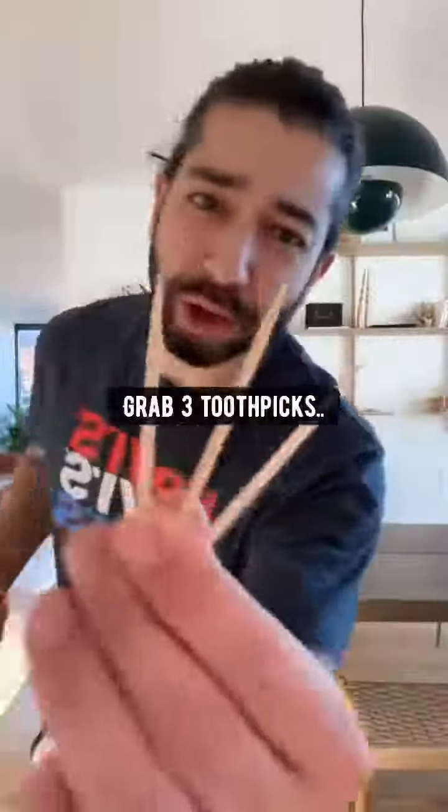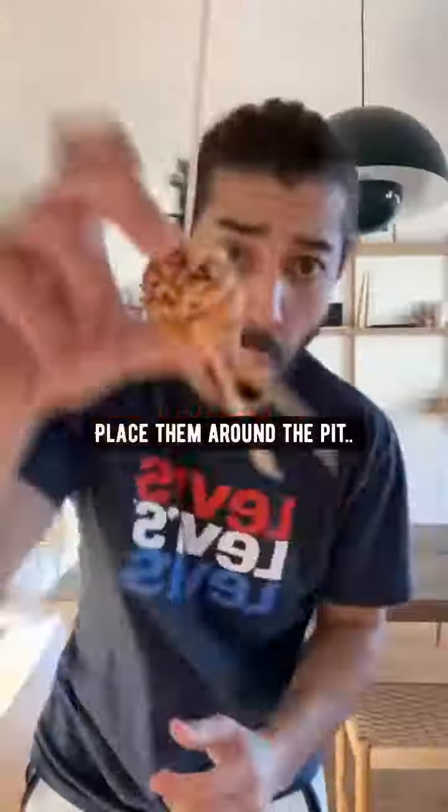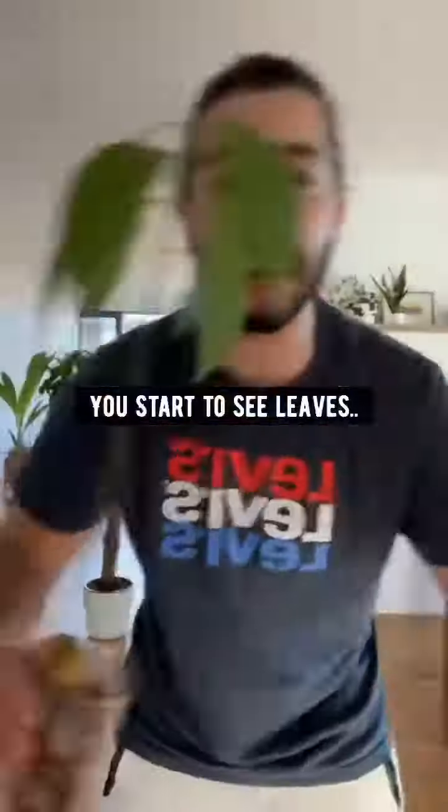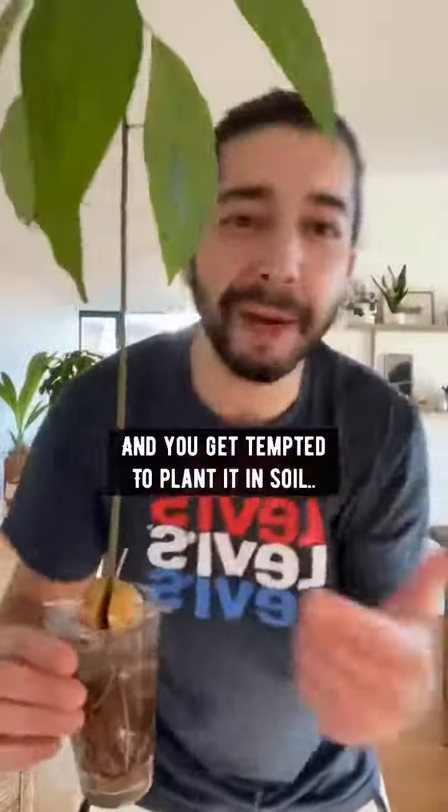The next thing you want to do is grab three toothpicks and place them around the pit, then place it over a cup of water. What's going to happen is that the roots are going to continue growing like this one, and then you'll see a stem grow from the middle like this one. You start to see leaves, a bunch of roots, and you get tempted to plant it in soil.